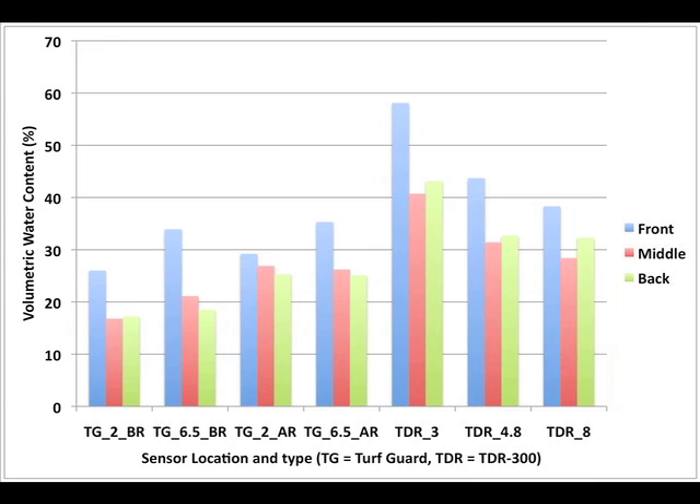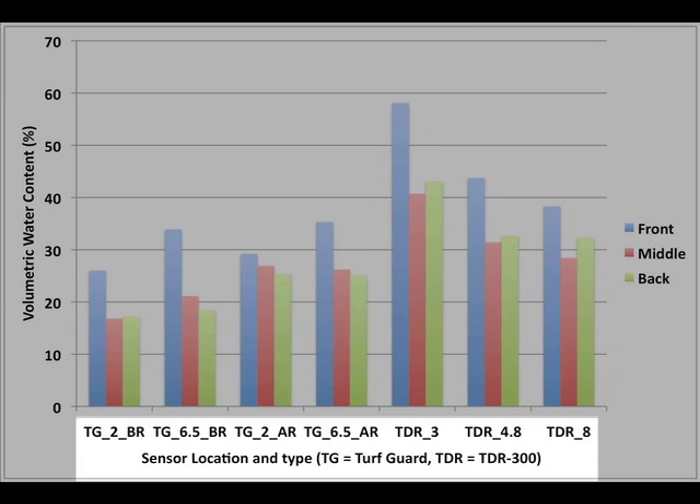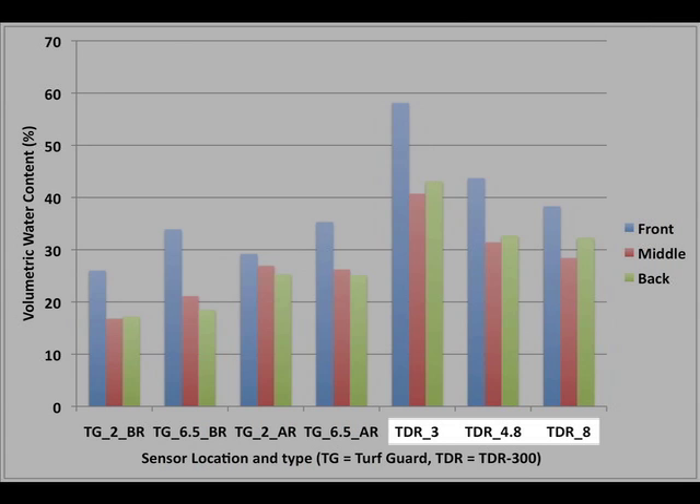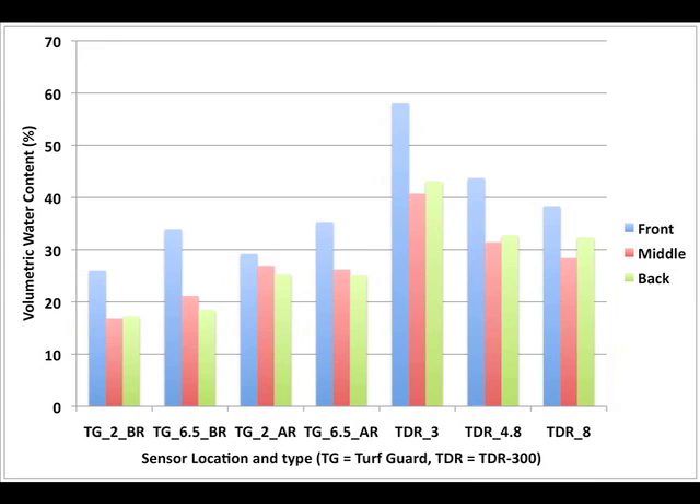This chart summarizes the collected data. Each bar represents the average of three readings for a particular site or sensor. The x-axis lists sensor type and depth: TG represents Turf Guard sensor readings at either the 2- or 6.5-inch depth, with suffixes BR and AR for before and after rainfall. The prefix TDR represents Spectrum Technologies TDR meter data, with suffixes 3, 4.8, or 8 corresponding to probe lengths. The y-axis reports volumetric water content. Blue bars represent front low-area sensor locations, orange bars represent middle-of-green locations, and green bars represent rear — usually the highest portion of the green.